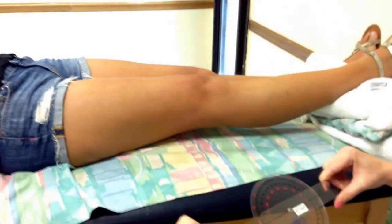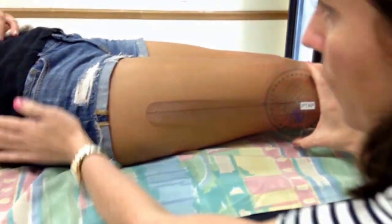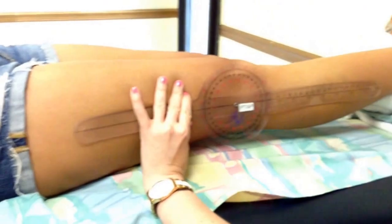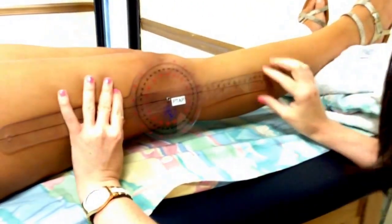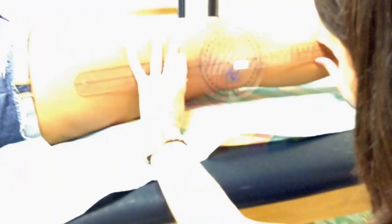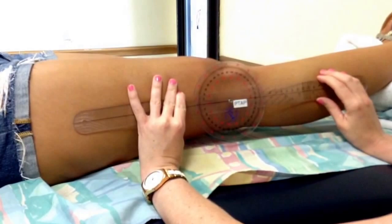Our goniometer fulcrum is going to line up with the lateral epicondyle of the femur. The stationary arm is going to line up with the greater trochanter of the femur, and the moving arm is going to line up with the lateral epicondyle of the femur. We would say, 'I want you to push your knee down into the bed.' She's got zero degrees, and I don't see any hyperextension at her knee.